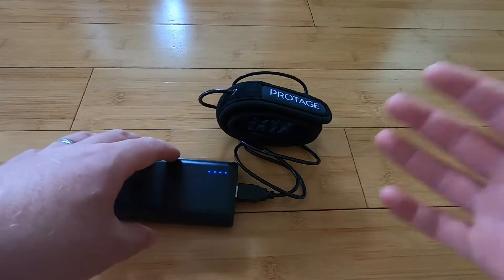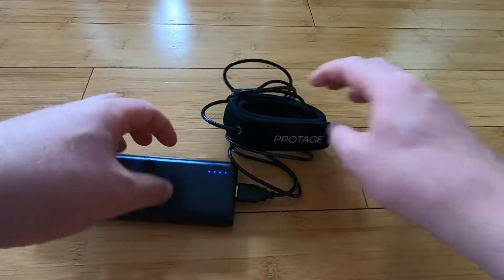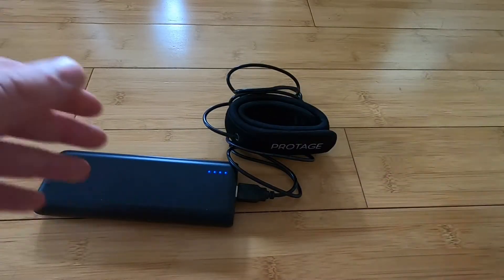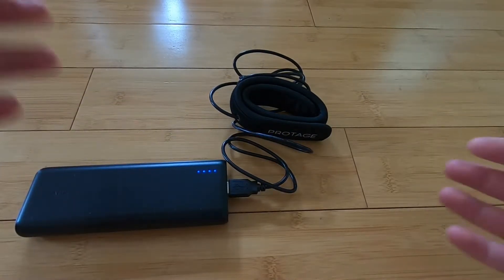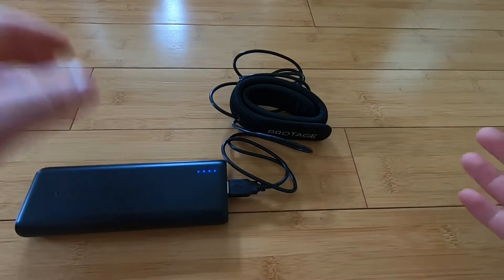Now a couple of disadvantages: for one, this only comes in one size, so it's not going to work with a bigger telescope. And number two, there's no heat control — it's always either all on or all off. As soon as you plug it in, it's all on; as soon as you unplug it, it's all off. Whereas a lot of other dew heaters have variable temperature settings and things like that.